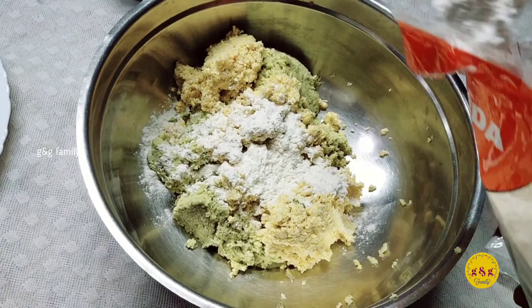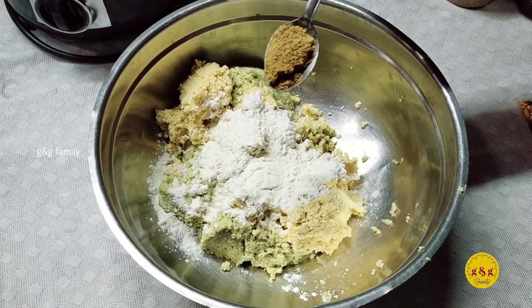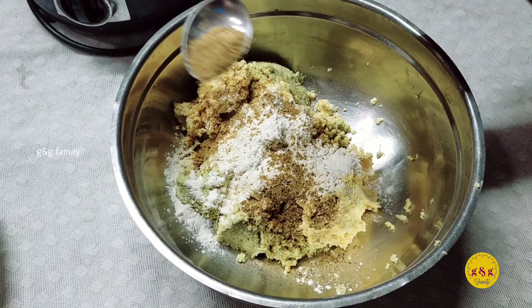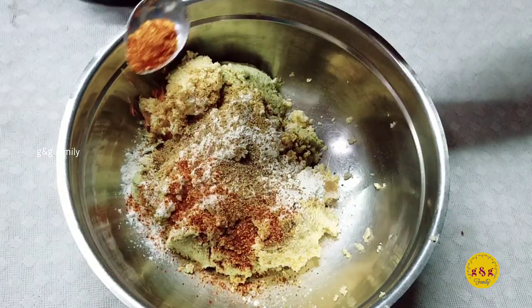Add 2 teaspoons of maith, add 1 teaspoon of garam masala, put the lid on the pot to pour. Add 2 teaspoons of sambu tumble.